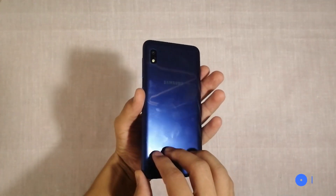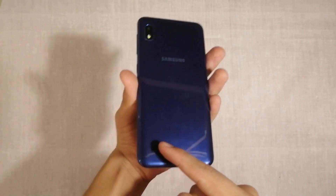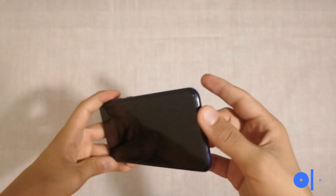One problem I found about this phone is the speaker placement. There is only one speaker and it's right here, and if you accidentally put your finger on the speaker you will block all the sound, and that's very annoying.